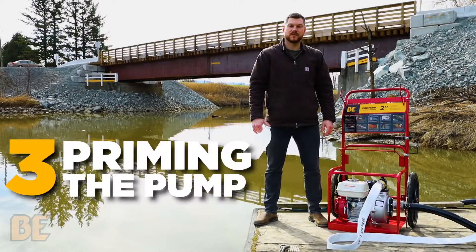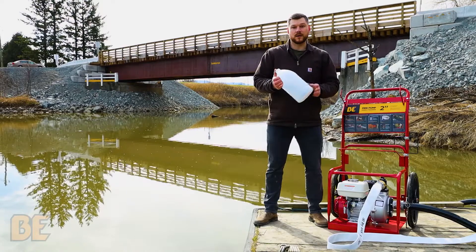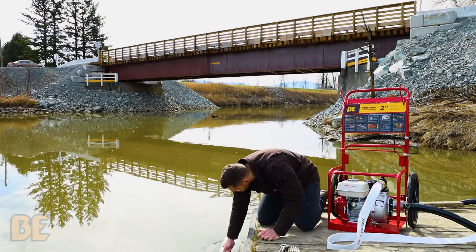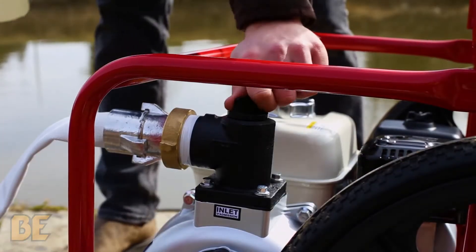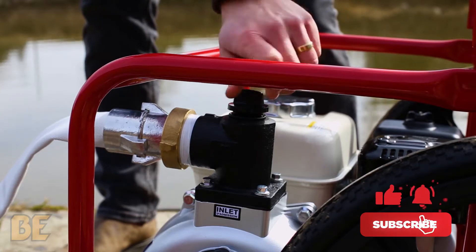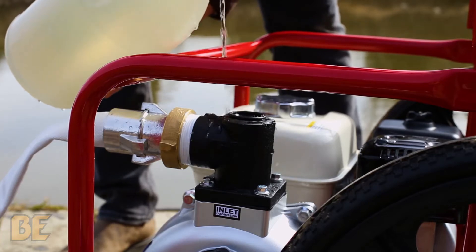Next, we're going to prime the pump. The first thing you're going to want to do is take your priming jug and fill it full of water. Now that your priming jug is full of water, you're going to remove the fill cap on the top of the pump. Once removed, start filling the pump with water.